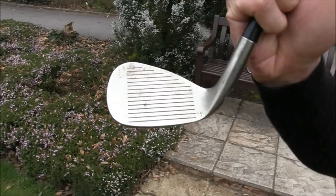And wedges — golden oldies, not up to date with the latest technology. The Ping Tour W, possibly four years old. Are these the legal grooves? Check out those clogged grooves — I don't think they're illegal if they're clogged.